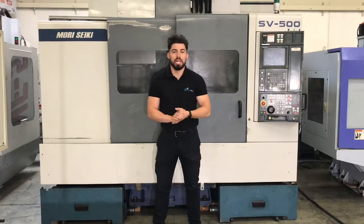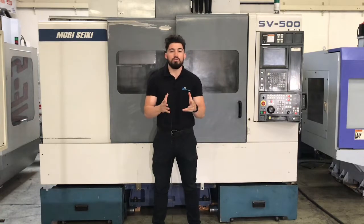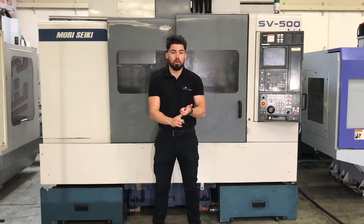Hey, what's up guys? Welcome to Machine Station. I'm Joe Chavez. Today we have a Morisaki SV500 for you. A couple key features: 10,000 RPM, 20 horsepower spindle motor, side mount tool changer.